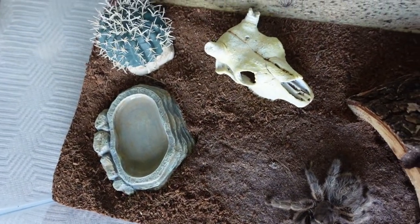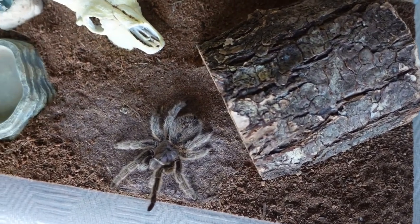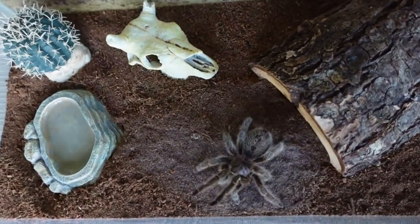I'm going to be showing you the before of her terrarium just so you can see what it looks like before I clean it. So this is what her terrarium looks like before the cleaning. I'm going to take her out in one second and then take everything else out to start cleaning everything.